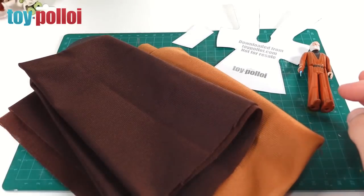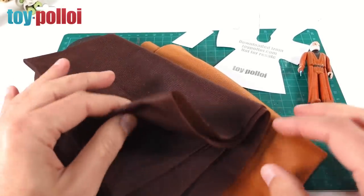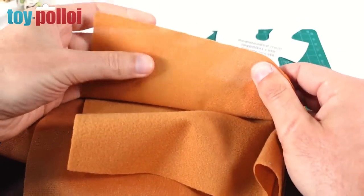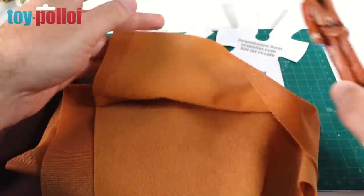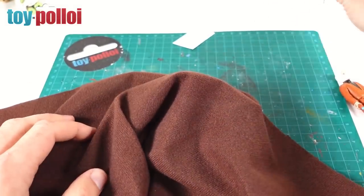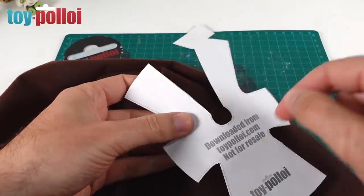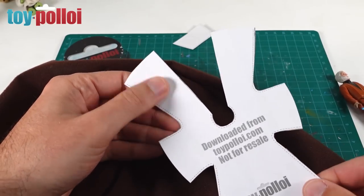The original capes on Obi-Wan Kenobi were an orangey brown, but I think the chocolatey brown is actually a closer match to what he wears in the movies. I'm going to make my cape out of the chocolatey brown, but I'll probably also make one in the orangey brown to match the original cape. Now I'll take the cut-out template, remove the double-sided tape backing, stick it to my jeans a few times so it's not too sticky, then apply it to the fabric and cut around it. This sticky tape method makes cutting complicated shapes much easier than pinning.